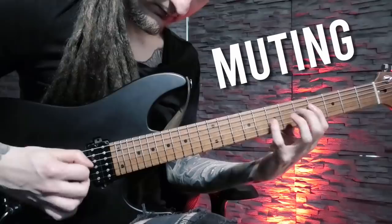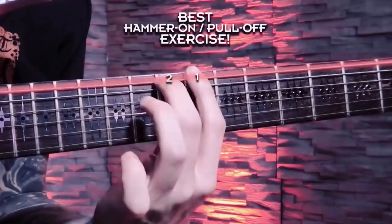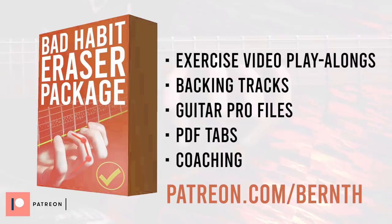One last tip: don't always just mute with your palm to reduce string noise. Of course palm muting sounds great, but you don't want to completely depend on it — it's not the perfect choice for every song, riff, or lick. Instead, I really recommend adding hammer-on and pull-off workouts to your practice routine. Aside from the obvious technique benefits, this will also greatly improve your fretting hand technique in terms of string noise. Download the video play-alongs, guitar profiles, and tabs on patreon.com/bernd to practice along.